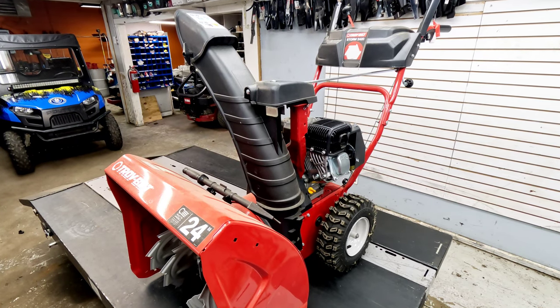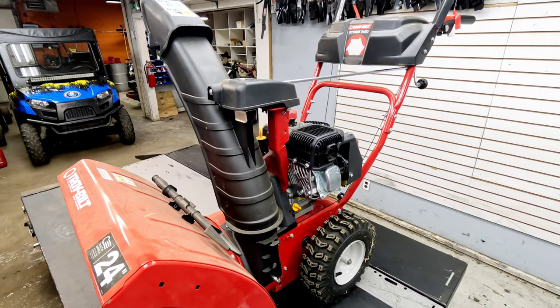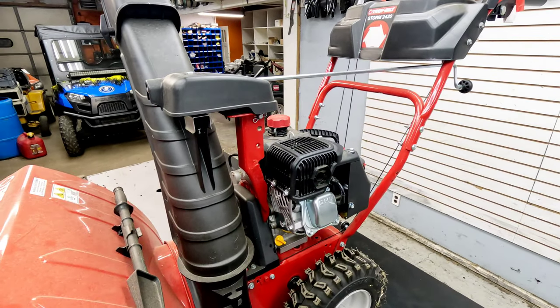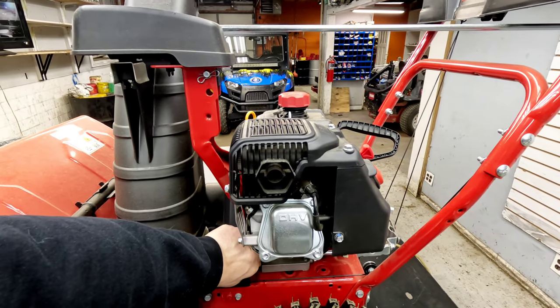We have a Troy-Bilt Storm 2420 snow blower here this morning. A customer brought it in and said that it won't start. We're going to check it out and figure out what's going on and get this thing fixed up.